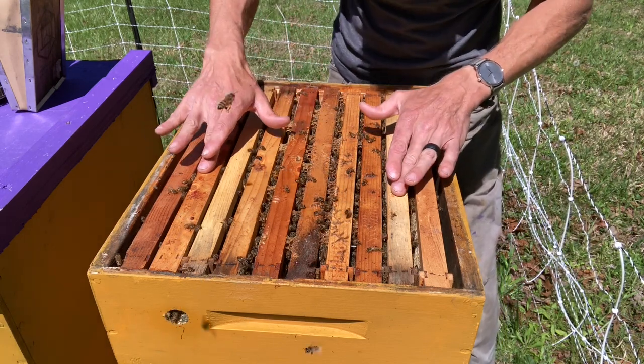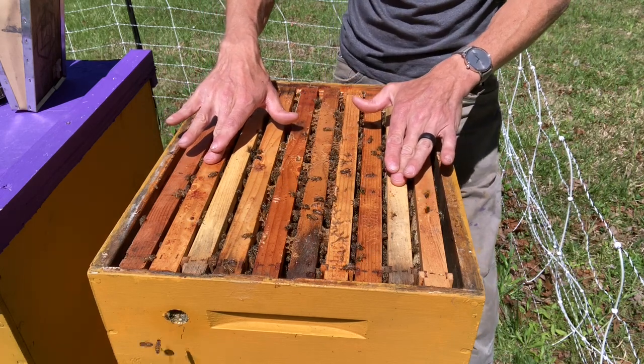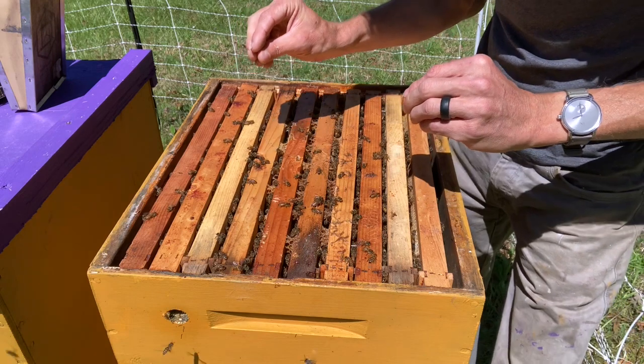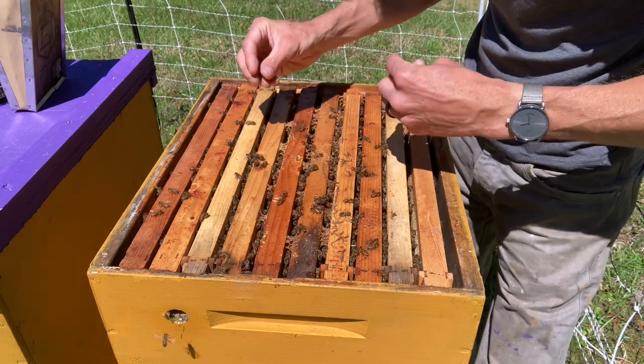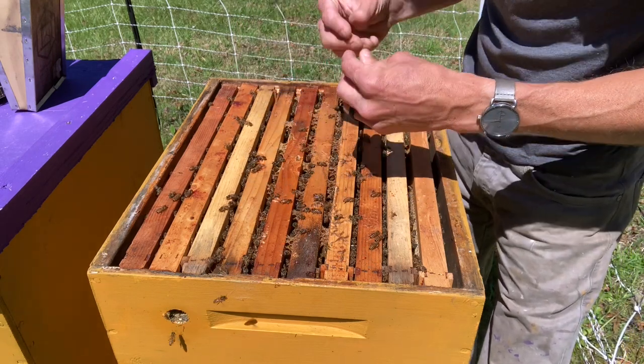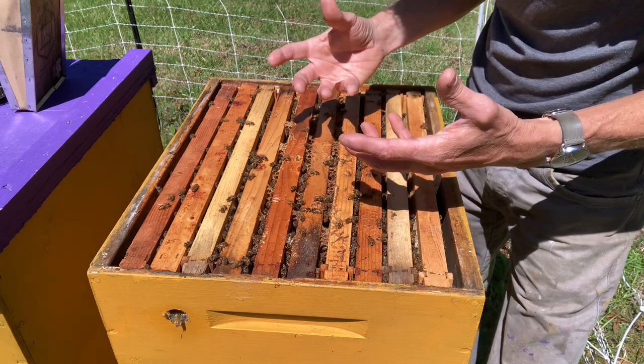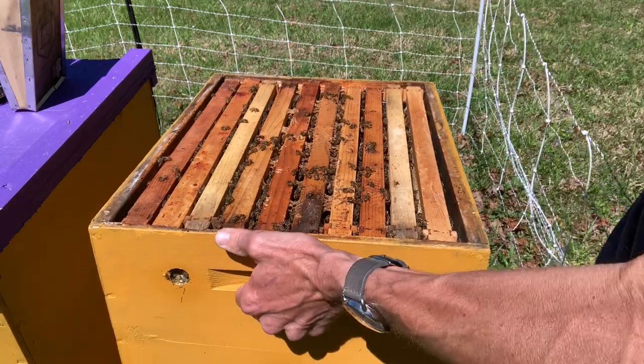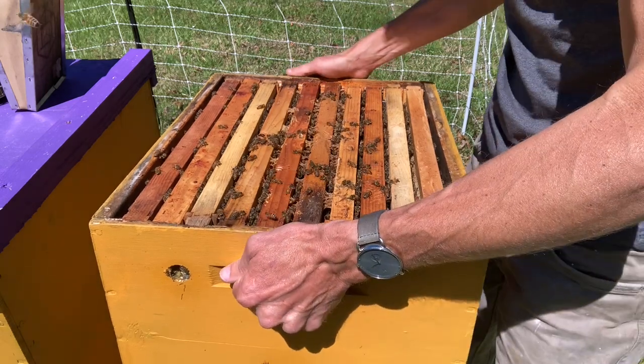Then the queen would come along and lay drone eggs in that comb. And if you know anything about varroa mite, they love drone comb because the drones have longer to develop, allowing mites to become more populous in the hive. We're going to pop this box and turn it on end and show you underneath before I actually take any frames out.